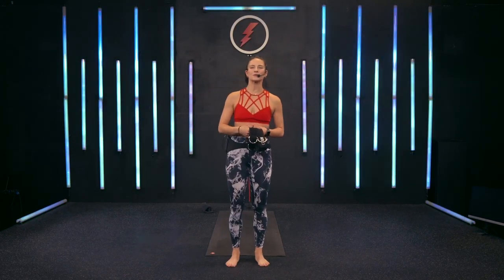Hey, hey, everybody. Welcome to Lit Axis Pilates. My name is Tiffany. I'm program director here at Lit, and I'm stoked to have you guys join us for this Pilates class.